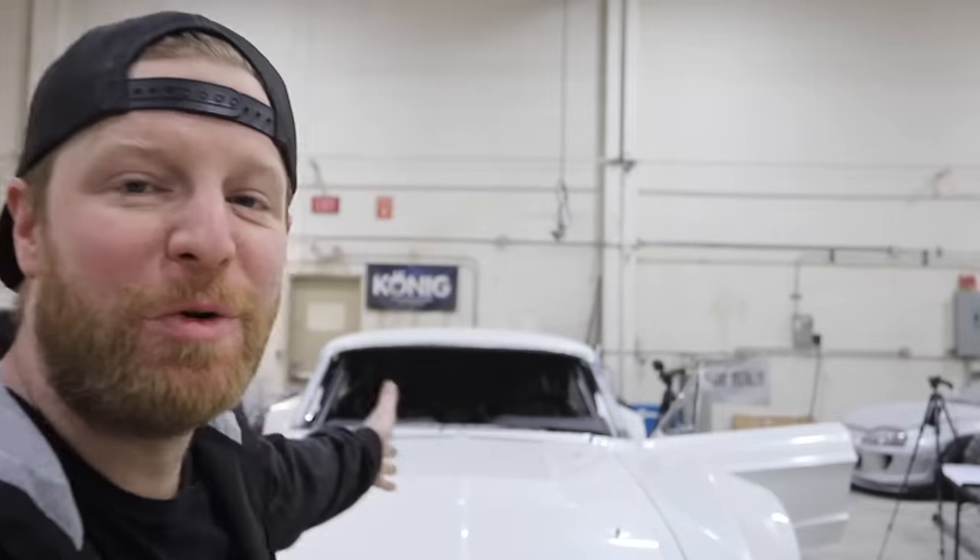Hey, what's up everybody? Welcome to another episode of B is for Build. We're here working on the 1967 Mustang Fastback. This one happens to be very, very much wider, and it's mid-engine. We are right smack dab at the end of the deadline to get this thing ready to be displayed at the Holley booth at SEMA.